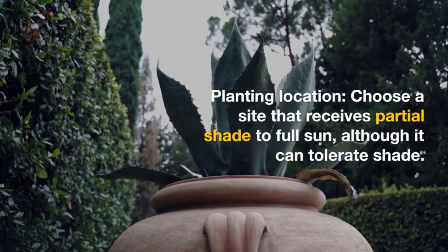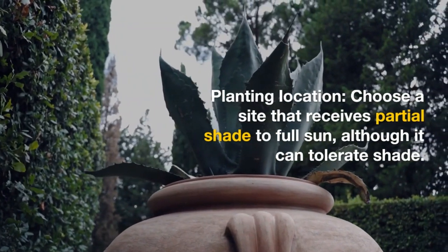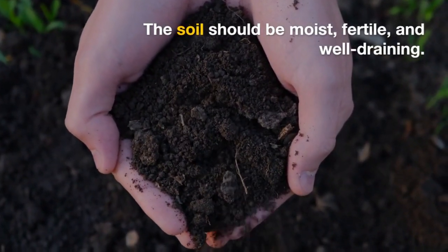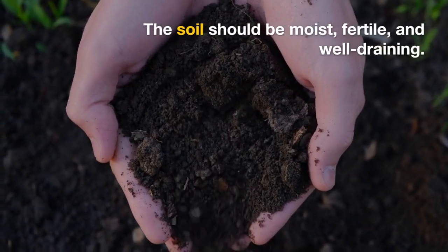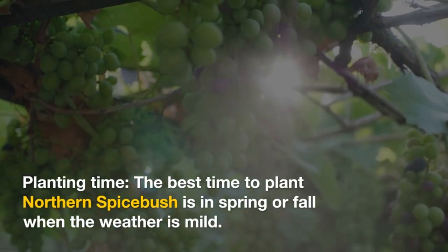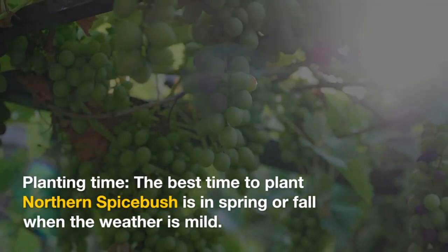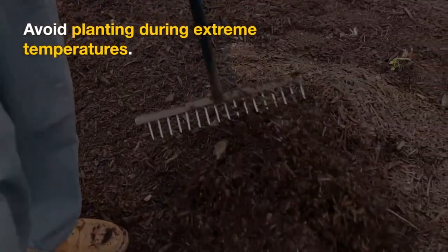Planting location: choose a site that receives partial shade to full sun, although it can tolerate shade. The soil should be moist, fertile, and well-draining. Planting time: the best time to plant Northern Spicepush is in spring or fall when the weather is mild. Avoid planting during extreme temperatures.